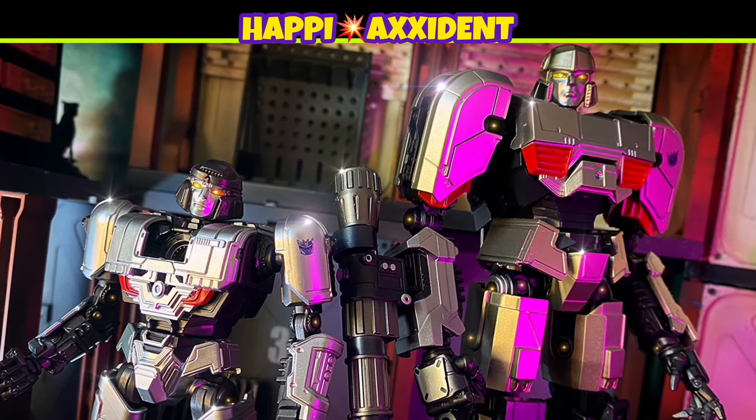I went to TFCon but I didn't see. Happy accident. Happy review.